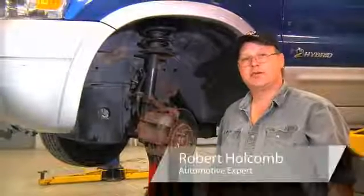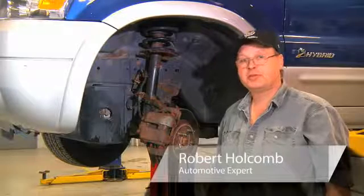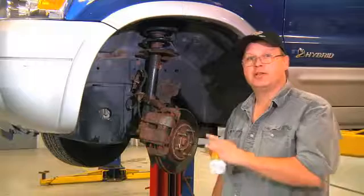Hi, this is Bob Holcomb at Apex Automotive in Great Barrington, Massachusetts for Demand Studios. Today we're going to renew the brake fluid in this Ford Escape.